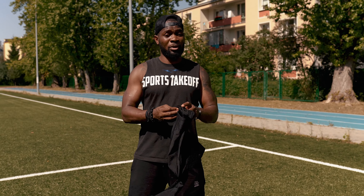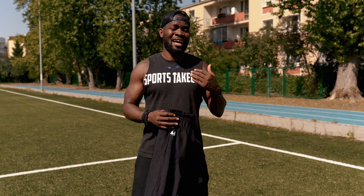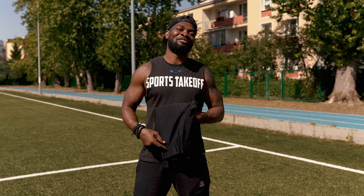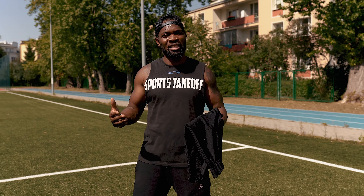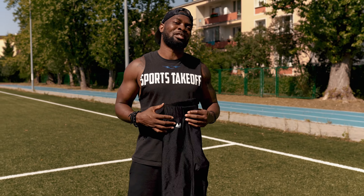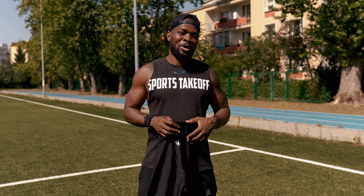Today we're going to talk about football pants — a hack to keep your pants up during the game. We received a comment that said, 'Can you give me a tip on how to keep my son's pants up as they're always getting pulled down?' And trust me, I know something about this.